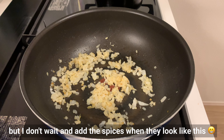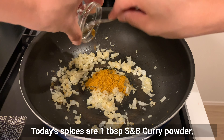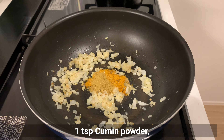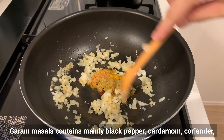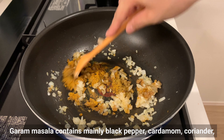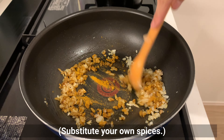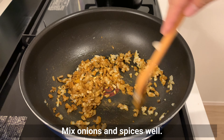Today's spices are curry powder, cumin powder, and garam masala powder. Garam masala contains mainly these spices — substitute your own spices as you like. Mix the onions and spices together well.